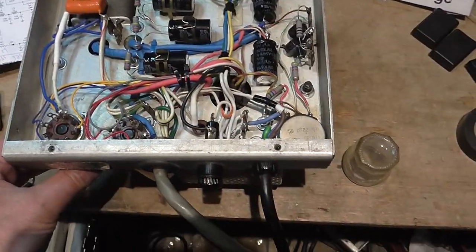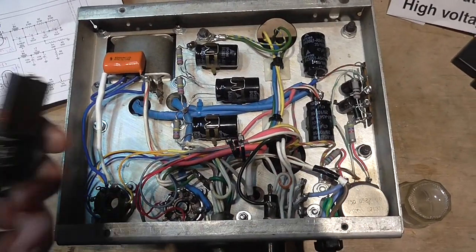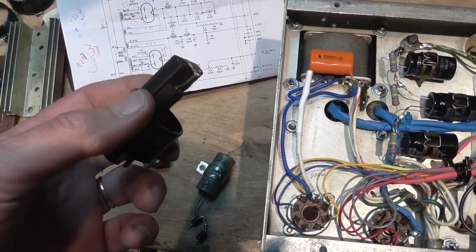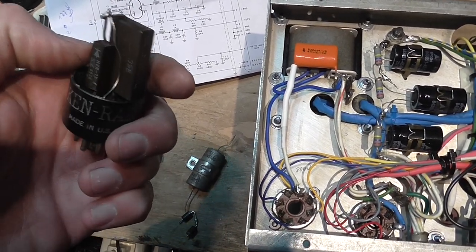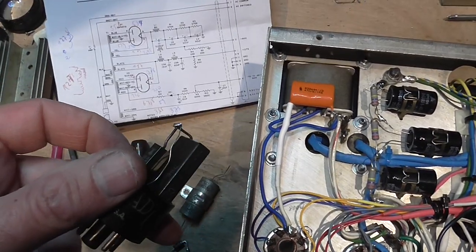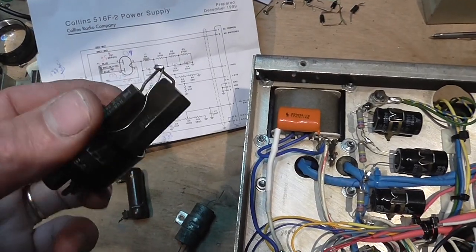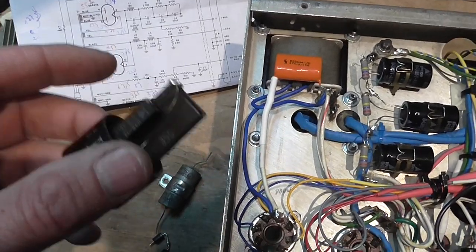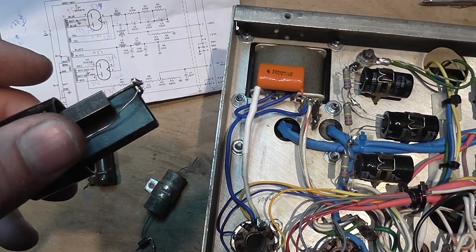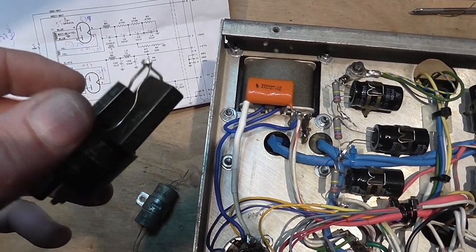For the high-voltage rectifier, because I didn't have the proper diodes, I used two old diodes from discarded microwave ovens. These are 10,000-volt rectifiers — probably low current, but just enough current for testing. I know they won't fail due to high voltage since they're rated at 10,000 volts, but I will have to replace them in the near future for reliable long-term operation.